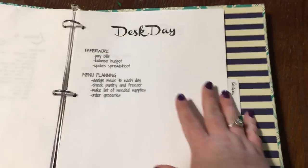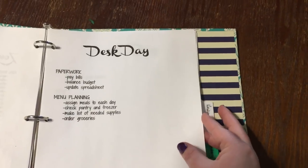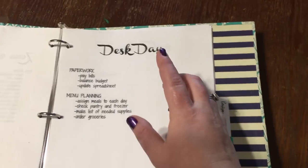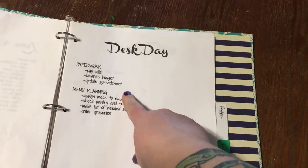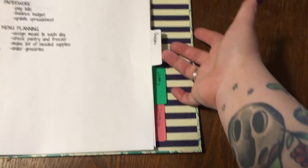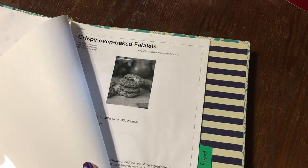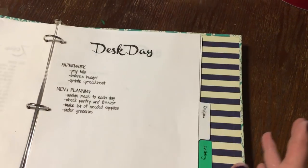On Saturday and Sunday I have a desk day and a yard day. On my desk day I just pay my bills, balance my budget, update my spreadsheets, and do my menu planning. That's also why there's a recipe tab but not really a menu planning tab — these are mostly recipes I printed out and don't want to lose, because I'm way more digital now than I was.